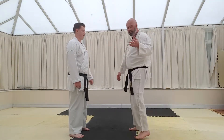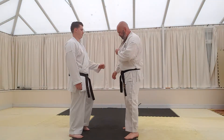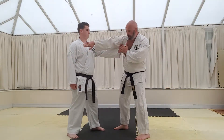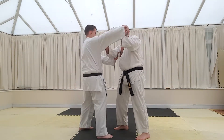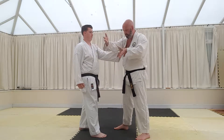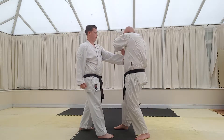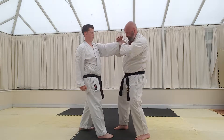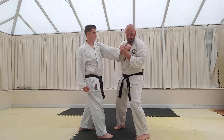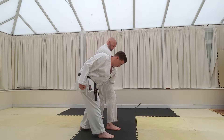Just remember that all bunkai isn't static — there's movement in there as well. So for example, from here, a hook punch is coming towards the left side of my head. From this position we can grab, turn, using our first step, pull around and down. And there we have torque control.